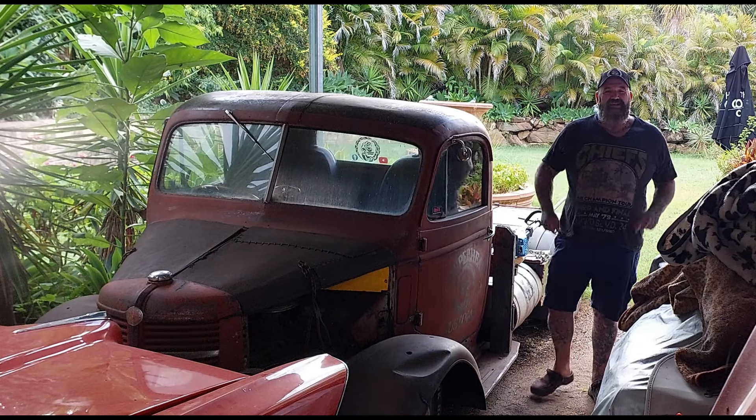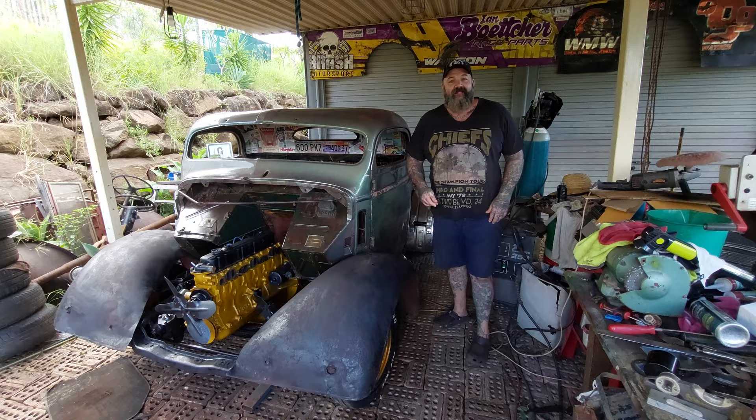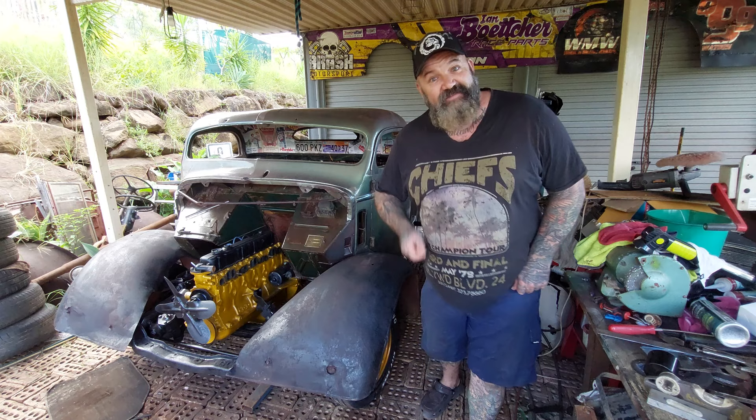Welcome back to Copperhead Customs. Today we're working on... wrong car. And today we're working on this: our '48 Bedford $2,000 Hot Wheels Legends Tour build. Say that four times fast. And today I need your help, so stick around and see what I need your help for.